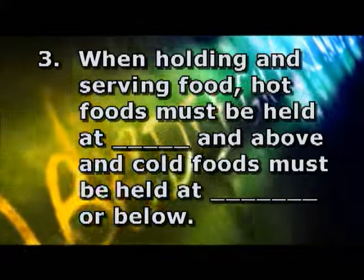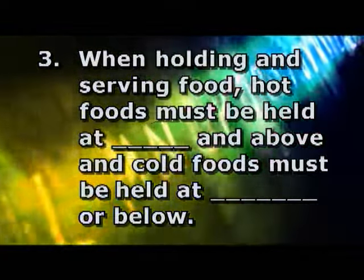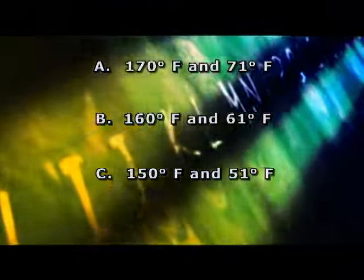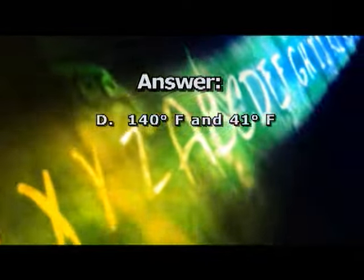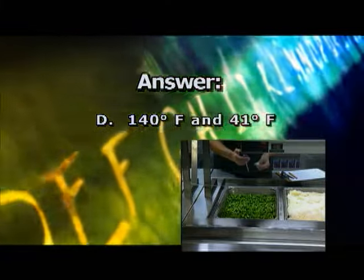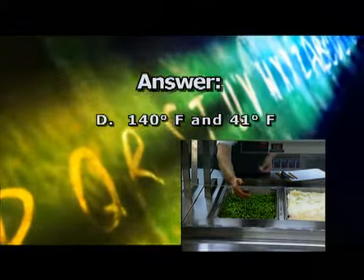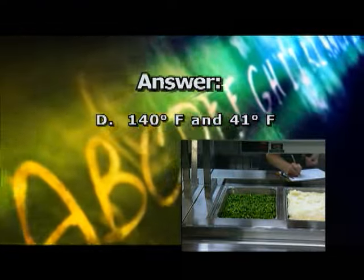Question 3: When holding and serving food, hot foods must be held at blank and above, and cold foods must be held at blank or below. A) 170 and 71 degrees Fahrenheit. B) 160 and 61 degrees Fahrenheit. C) 150 and 51 degrees Fahrenheit. Or D) 140 and 41 degrees Fahrenheit. The correct answer is D. This is the hot foods hot, cold foods cold rule. The only way to make sure this rule is followed is to take and record serving line temperatures of food requiring time and temperature control.